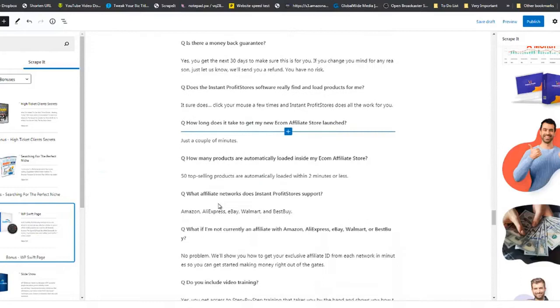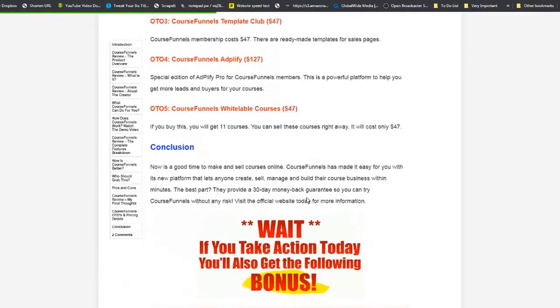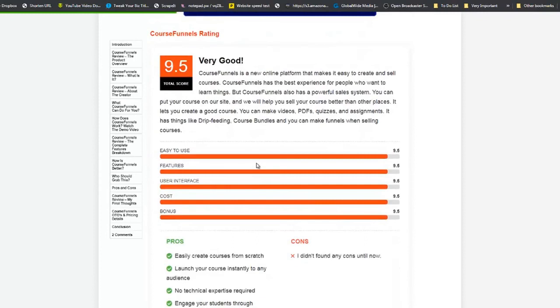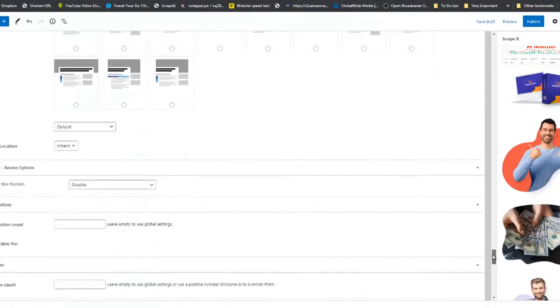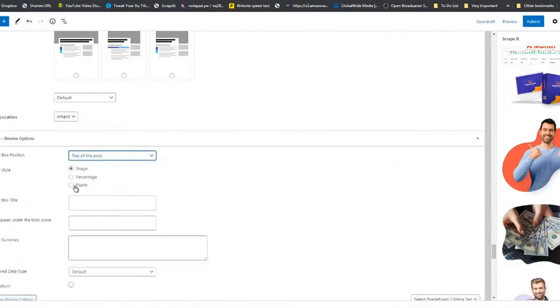The final thing before we set the feature image is to set up the product rating. The reviewer had a product rating section on his site. Scroll to the bottom of the page and you'll see the Review Options. Set it to display at the top of the post and use Points. Enter the product name: 'Instant Profit Stores.'